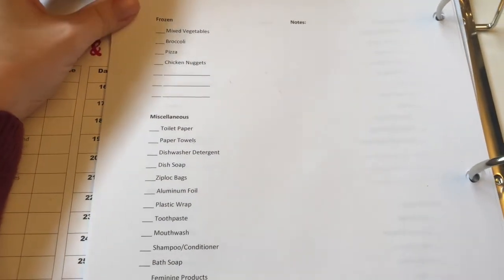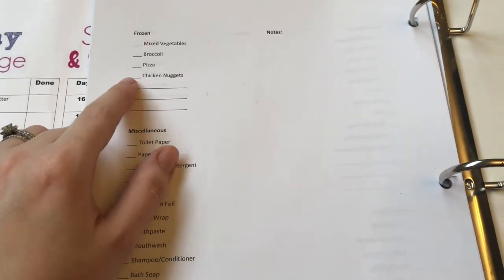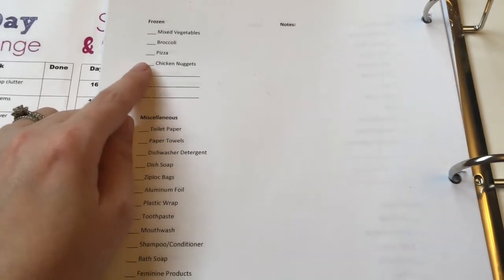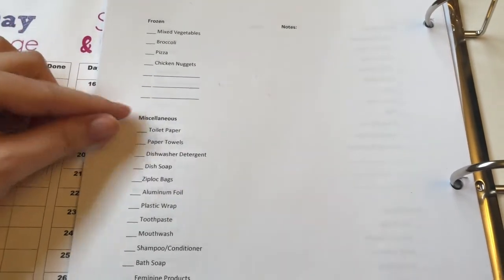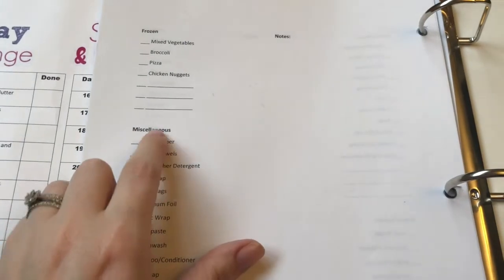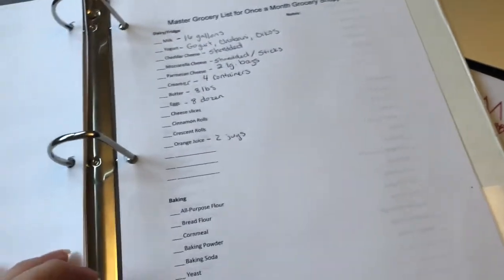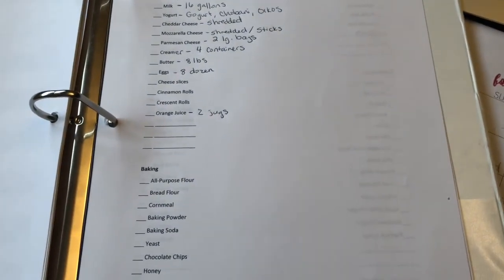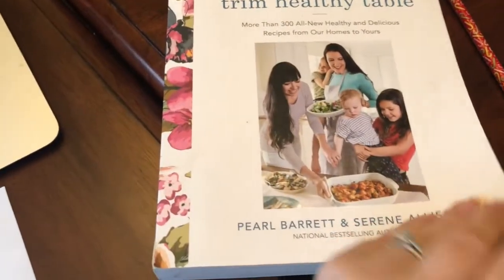For frozen items, I do keep a bag of chicken nuggets on hand. I'm not getting any frozen pizzas this time. I've added some other things I need to write on here like frozen riced cauliflower and the sugar snap pea stir-fry mix. This master list is a lifesaver when it comes to actually making your grocery store list. I'll also refer to the new recipes from the Trim Healthy Table cookbook to write down all the ingredients I need to get for those.